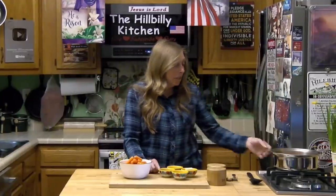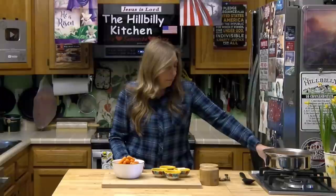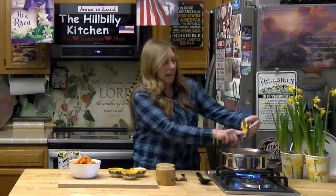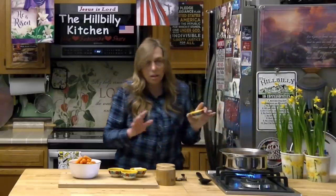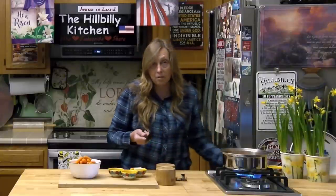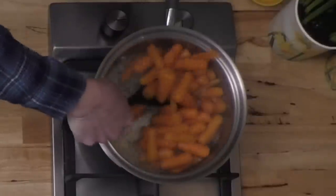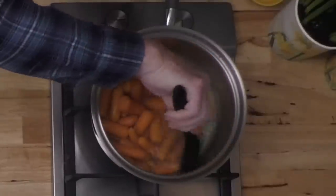To get these started we're just going to put them in a pot, cover them with enough water to boil, and add our salt in. I'm using about half a teaspoon of salt — you don't have to use that much, and you really don't even have to put salt in if you don't want to. Let them boil with the salt in there and then we're going to drain them when they get tender.